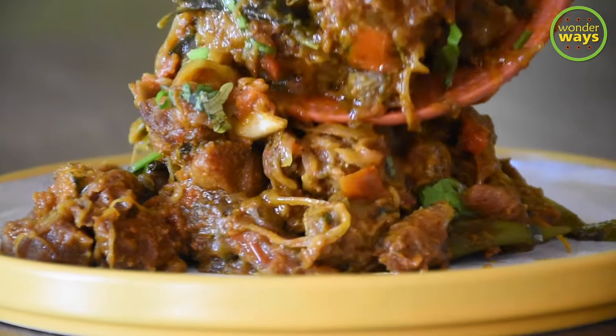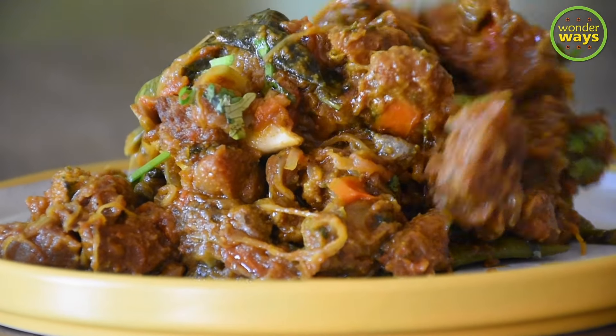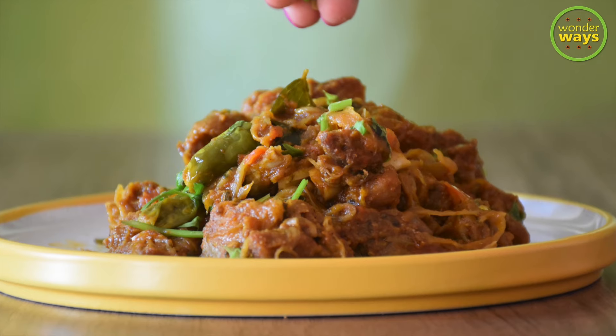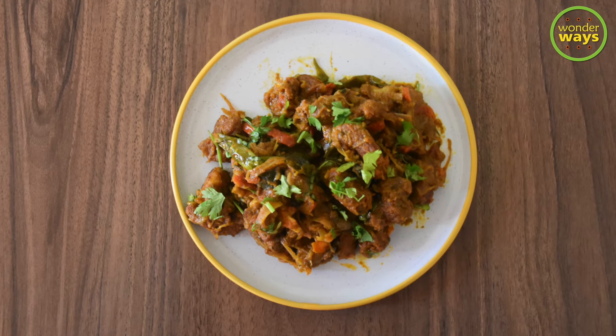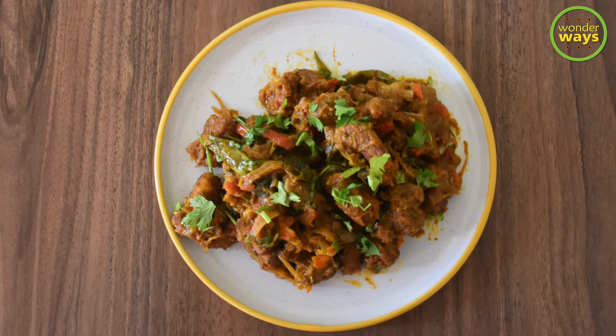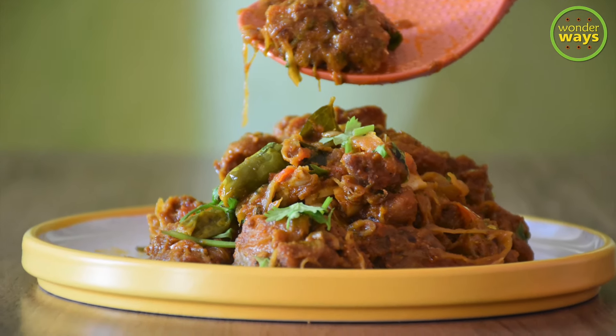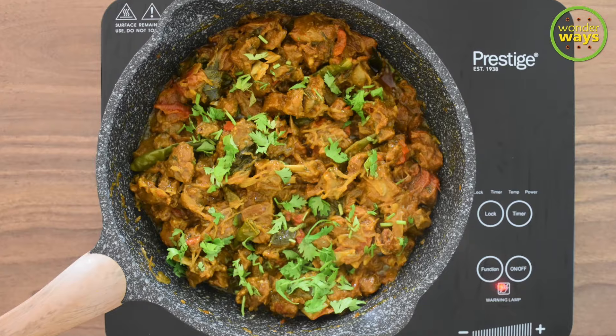This recipe is worth trying if you're craving an authentic taste but don't want to go through a traditional long cooking process. Hope you would try this and share your feedback with us. Thank you for being with us — see you soon in our next video. Until then, take care.